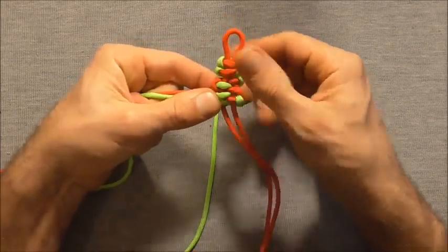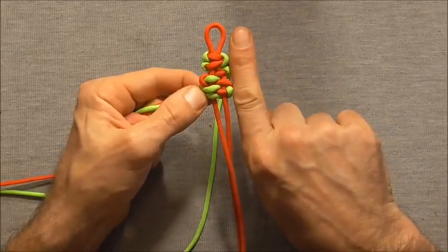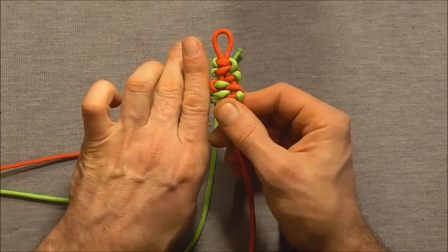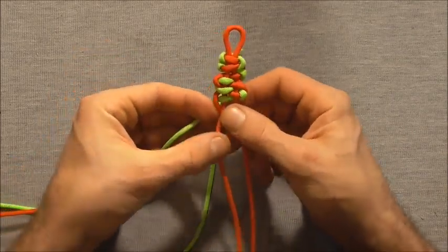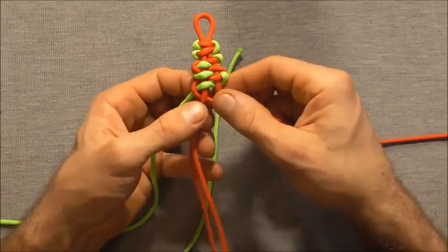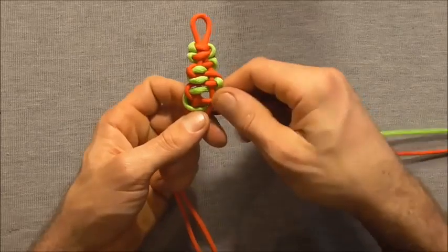As you're tying it, try to get even tension all the way down so that these lobes on both sides remain pretty much parallel all the way down. You will continue with this over-under weaving pattern all the way down until you get the bracelet to the desired length.